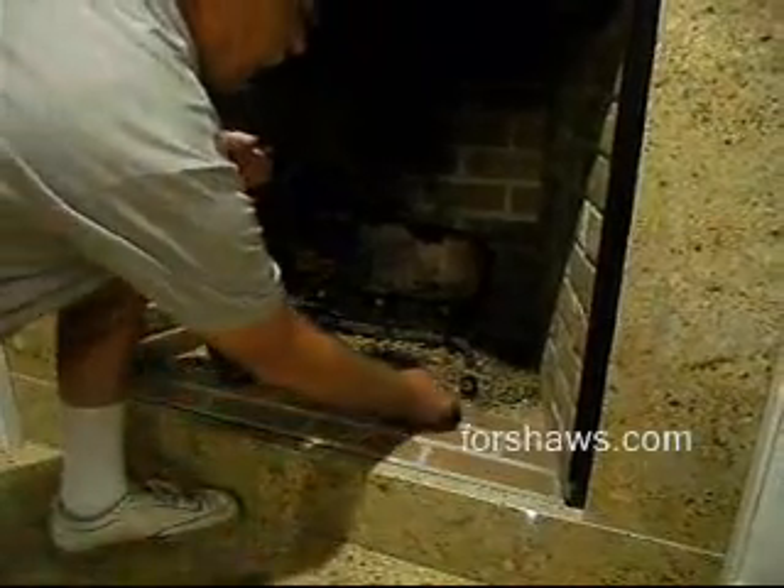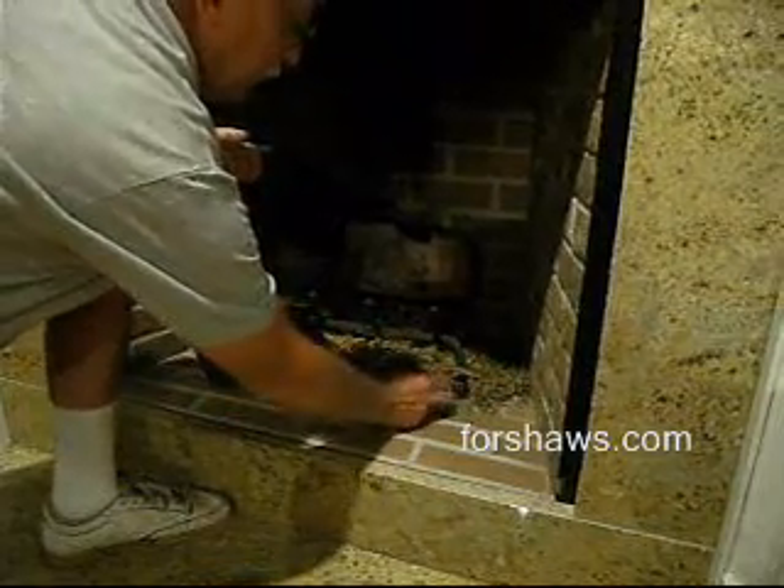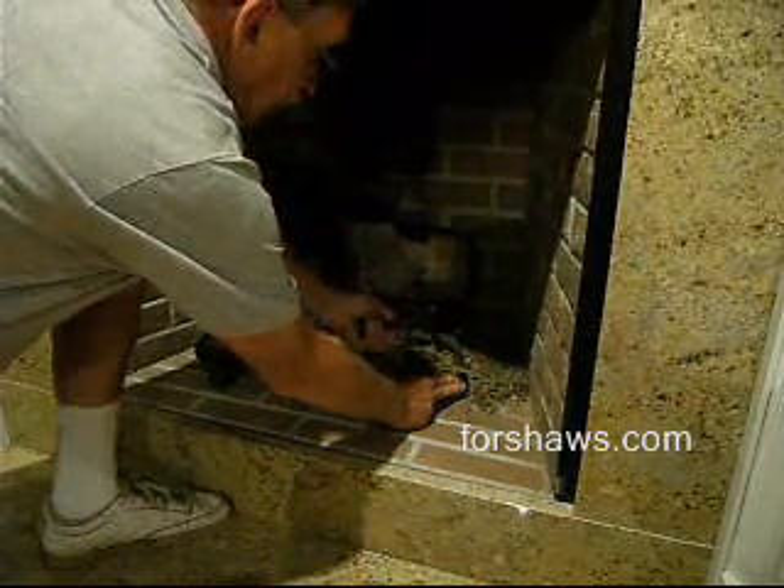All right, basically the knob is in the off position right now. In order to light the pilot, push the knob in a little bit and turn it to pilot. Then shove the knob in, wait three seconds, and light the pilot.